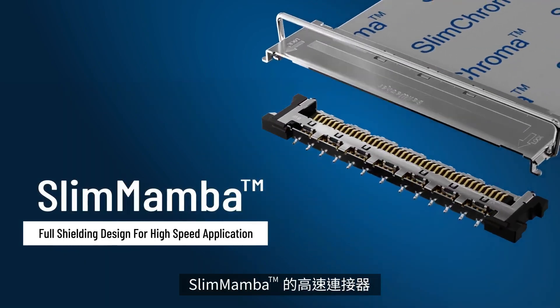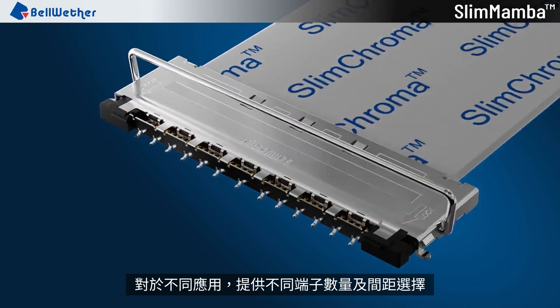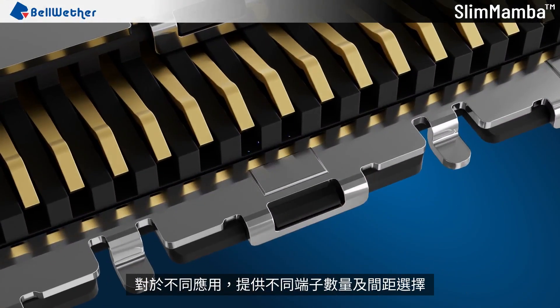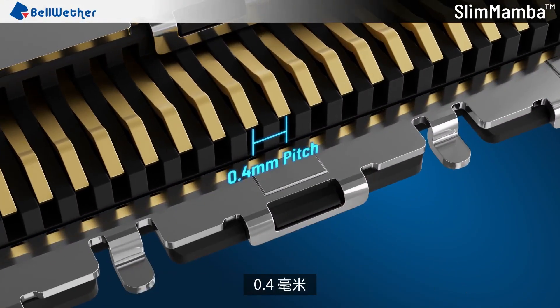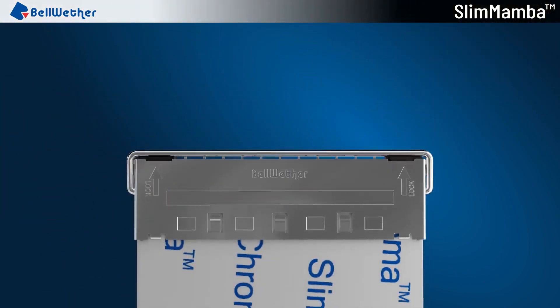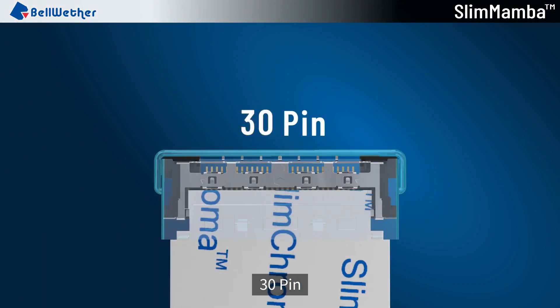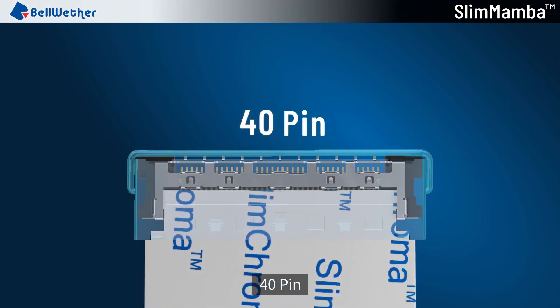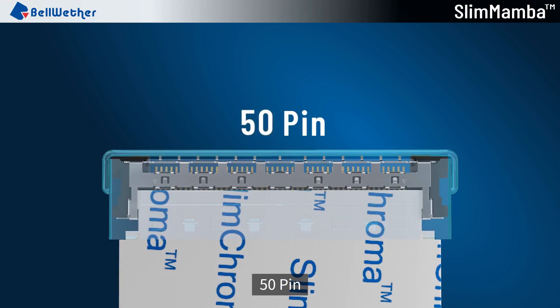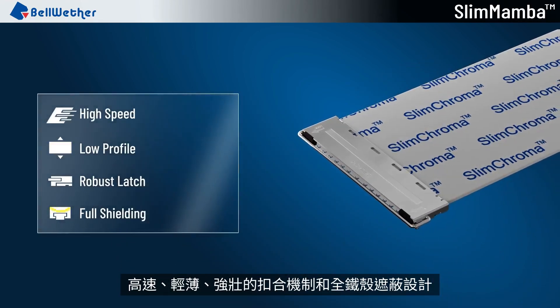Slim Mamba High Speed Connector. Different numbers of terminals and pitches are provided for different applications: 0.5 mm, 0.4 mm, 20 pin, 30 pin, 40 pin, 50 pin. Key features include High Speed, Low Profile, Robust Latch, and Full Shielding.